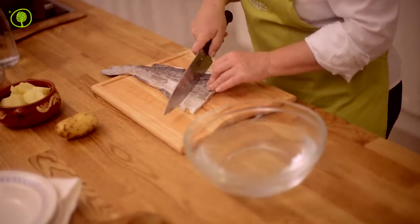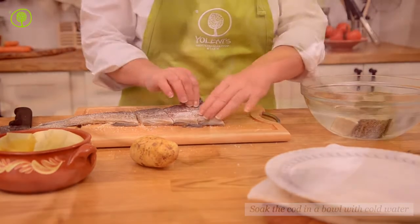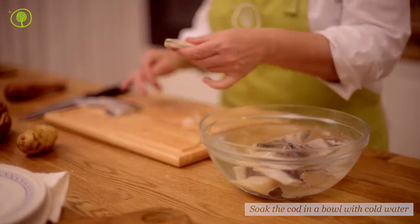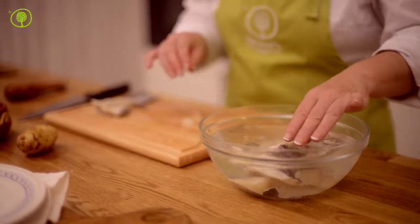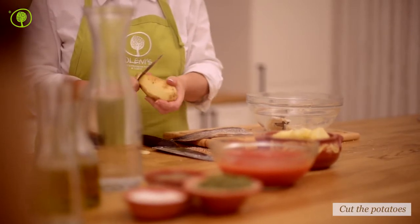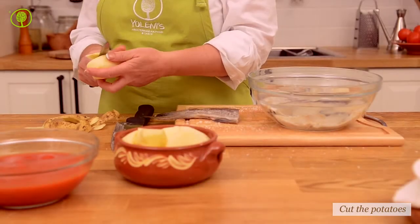Cut the cod in pieces and place them in cold water for one day so that the salt is washed away. Change the water three to four times at regular intervals. Peel and slice the potatoes.